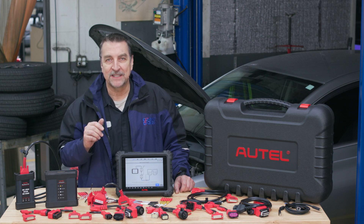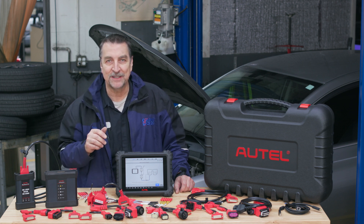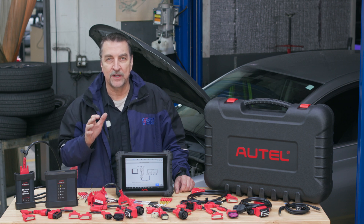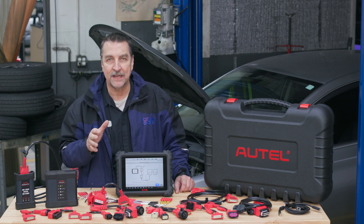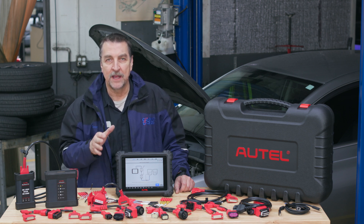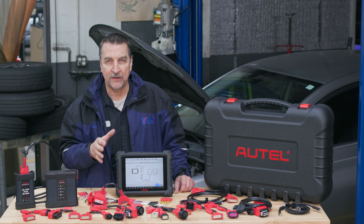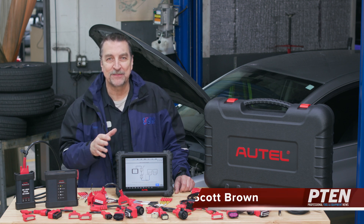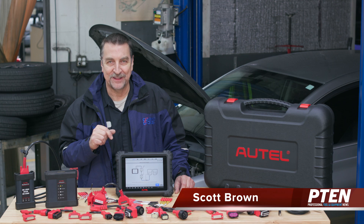Overall, the Autel MaxiSys MS-909 EV is a powerful diagnostic tool that provides a wide range of features and functionality for electric, gas, diesel, and hybrid vehicles. I expect the tool to continue to improve and provide valuable resources for technicians working with electrified platforms well into the future. That's all I have for now — if you have any questions or comments, please leave them below. Thanks for watching.